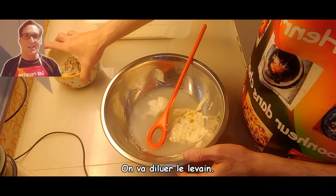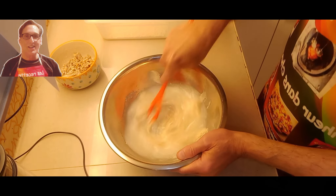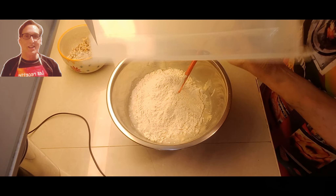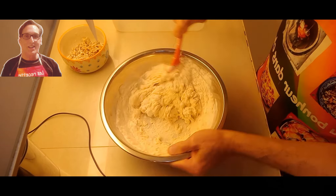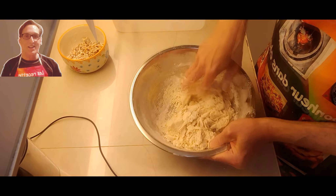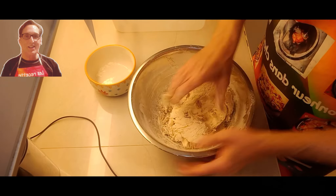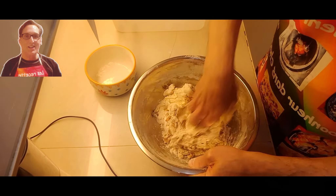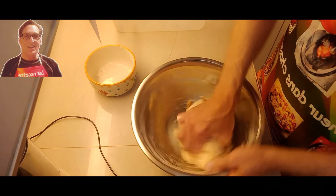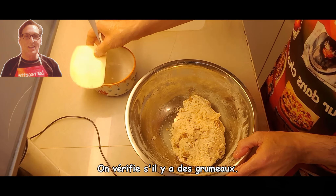We will dilute the sourdough starter, then add the dry ingredients. I will use my hands. It's time to add the walnut. I will wash my hands and get back to you soon. We will check if there are any lumps.